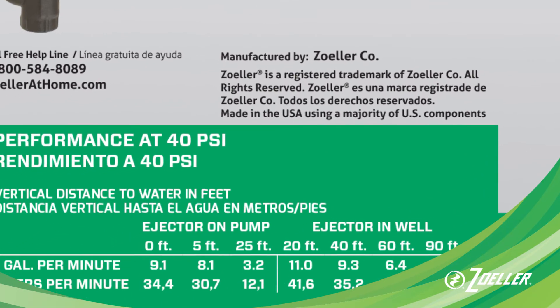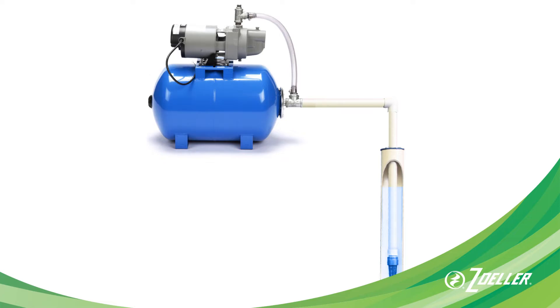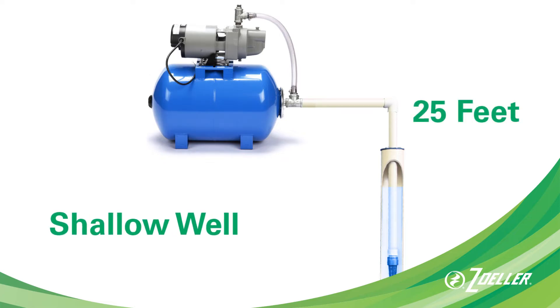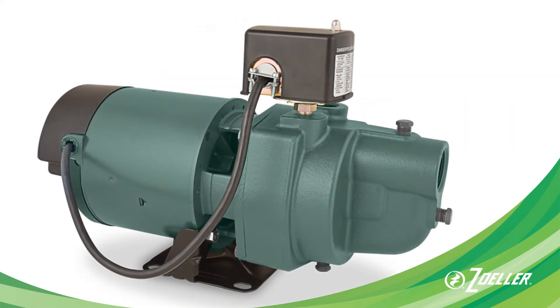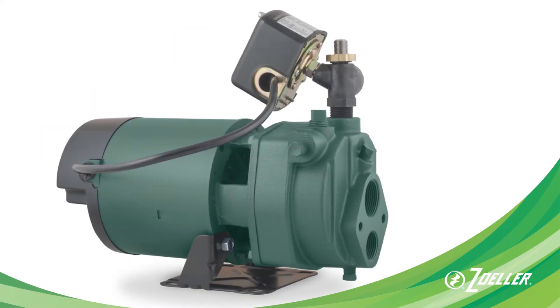Before you purchase a pump, be sure to check the performance chart on the box to confirm the pump is rated for the depth of your well. In general, if you're replacing a shallow well jet pump you should stay with a shallow well pump, and if you need to replace a convertible pump, replace it with another convertible pump.